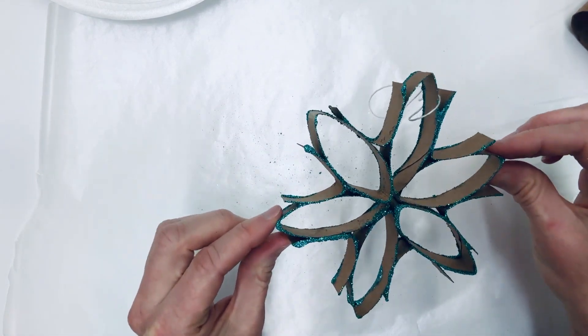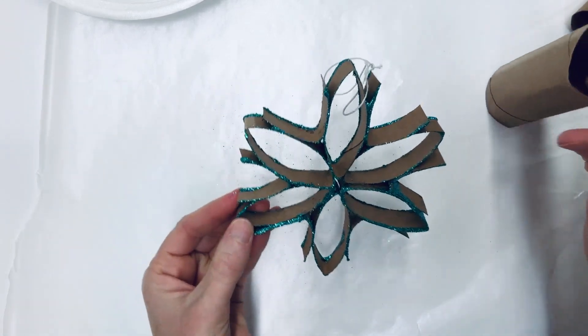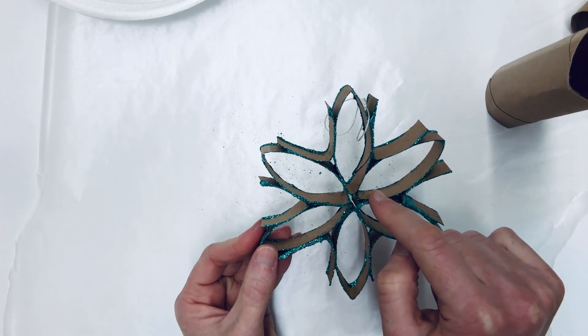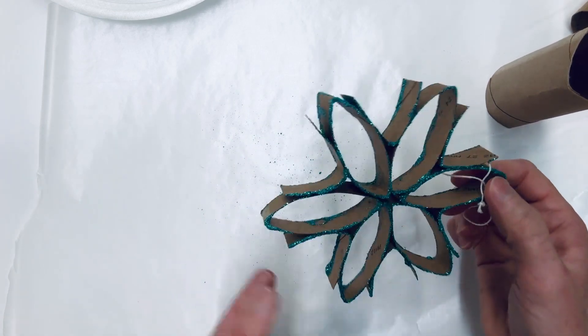Today we're going to make this really cool snowflake craft and we are going to use toilet paper tubes and cut them into the shape of a biconvex lens. That's a shape from physics where there's force being exerted on the outside of this shape, and that force is what's going to help the glue stick between the pieces and glue this snowflake shape together.